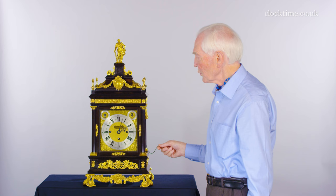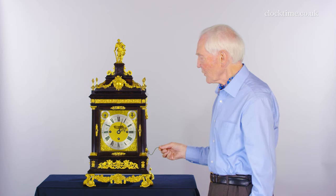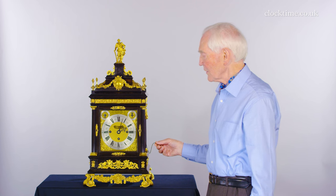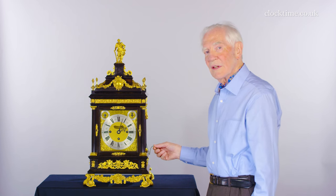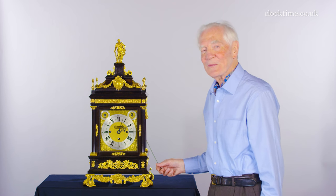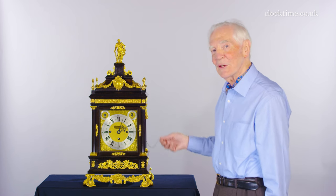One quarter, two quarters, three quarters, the hour, one o'clock, two o'clock. So in the dark you can find out what the time is in the early hours of the morning just by pulling the chord.